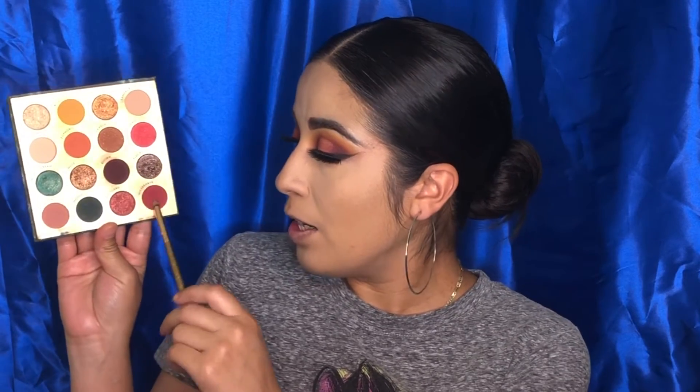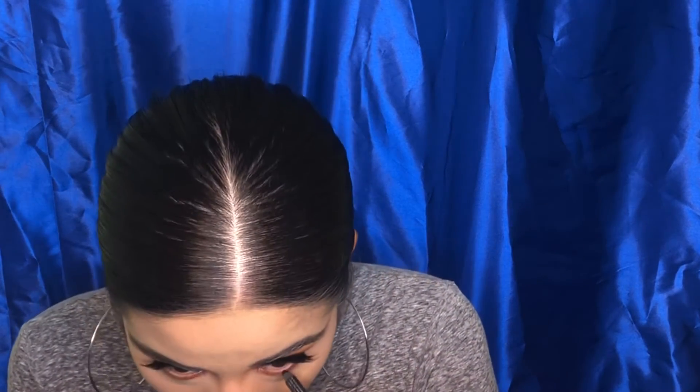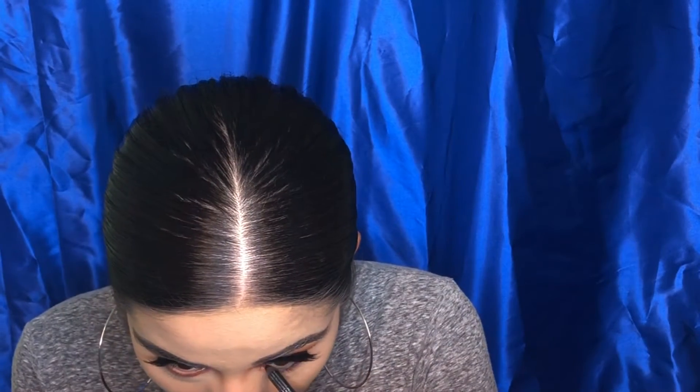Going back with the shade Misbehave using that same brush, I'm applying that very close to the lash line. Now I'm going to waterline using the Sugar Cosmetics Back to Black eyeliner on my waterline.